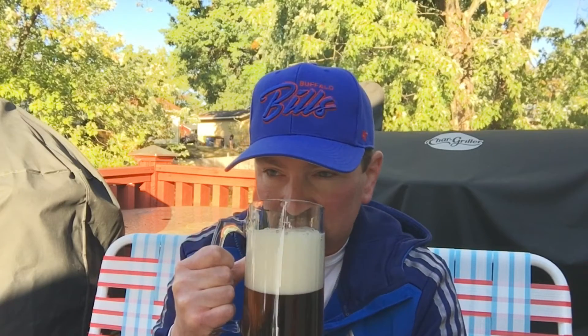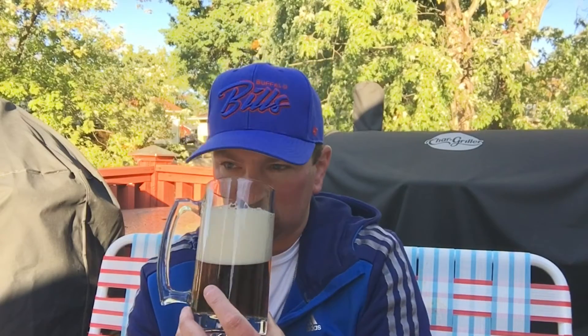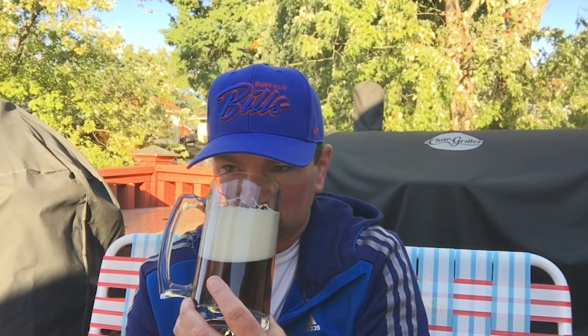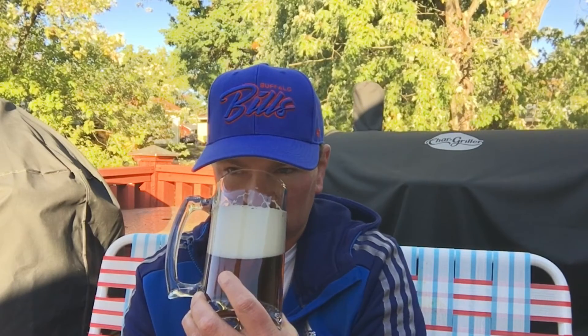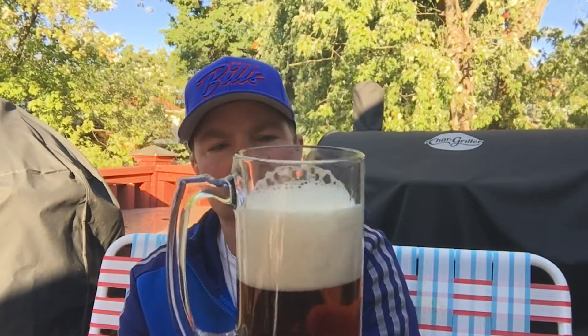This beer is supposed to be good up to May 2023. It smells very malty. Some nuttiness. A little bit of caramel. Smells great.